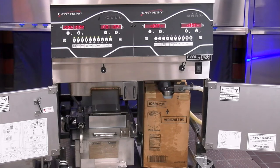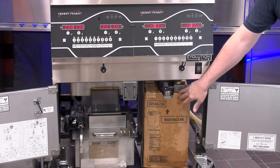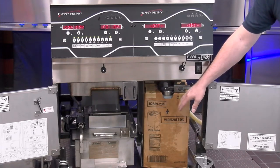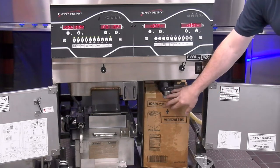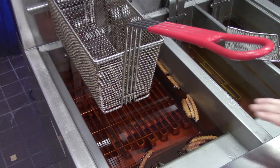Let's talk about auto top off. This is a great feature that will take new fresh oil and bring it up to our fry pot while we're cooking to maintain the oil level we want — and it does this automatically throughout the day. Here we have the JIB or BIB that we spoke about earlier. This is that reservoir — jug in the box or bag in the box — that the fryer pulls oil from with a separate pump from the filter pump motor, located right next to the filter pump motor.